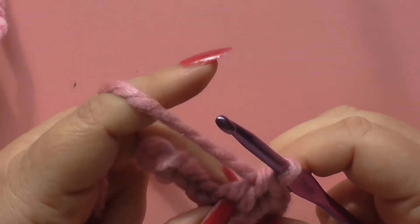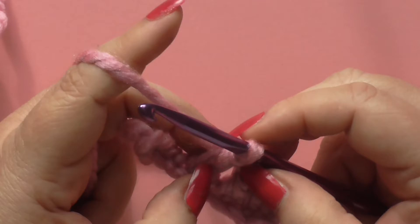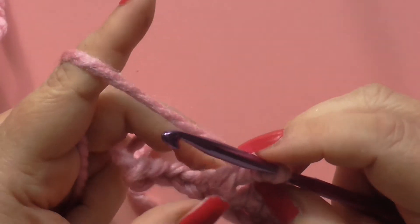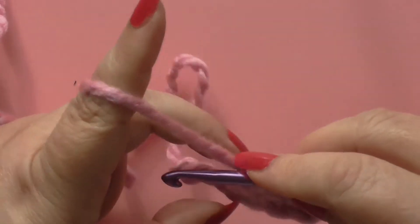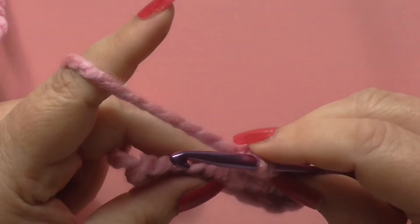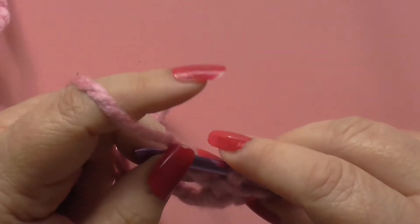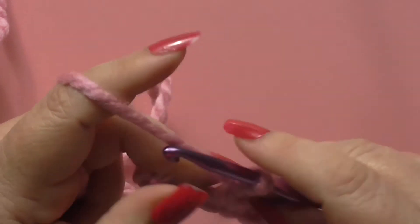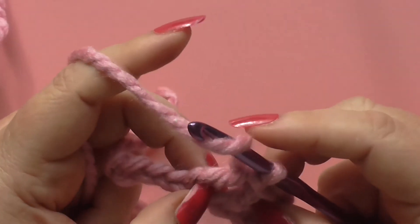You can see why in UK terms it's called a treble, because it's essentially as high as three single crochets. You've got the half double which is the in-between stitch, but it's a really nice stitch to work things up quickly with.